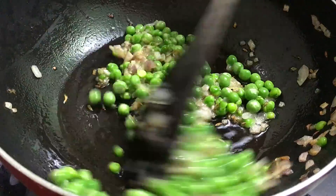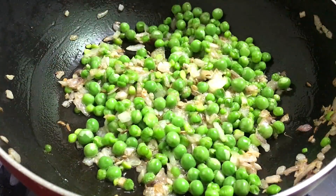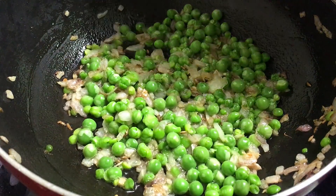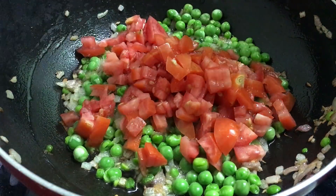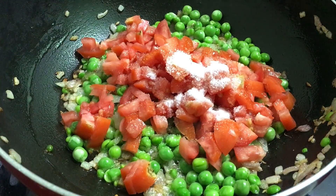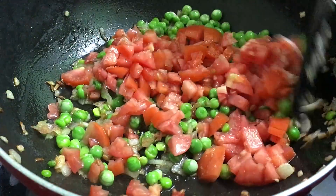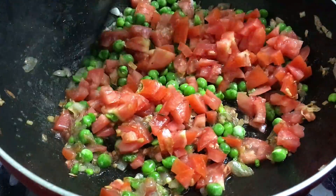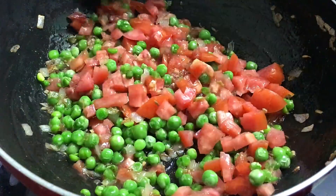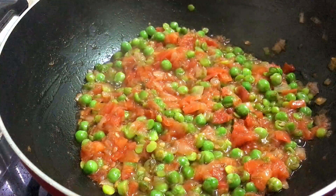Now we will cook it and mix it in well. We put it in for 2-3 minutes. After 2-3 minutes we will see that the tomatoes are cooked and well combined.